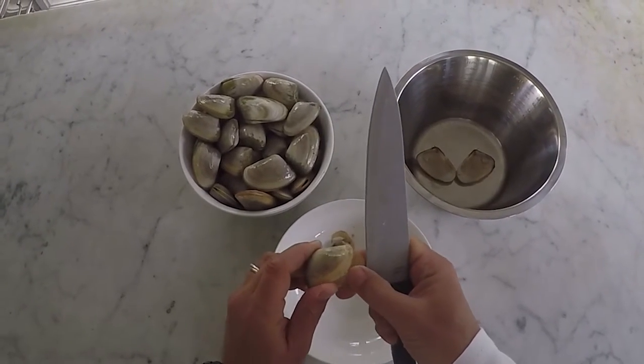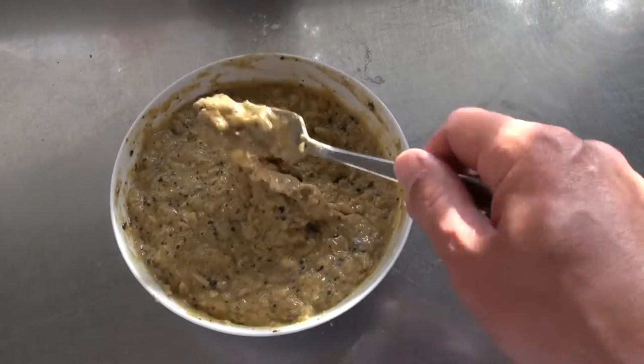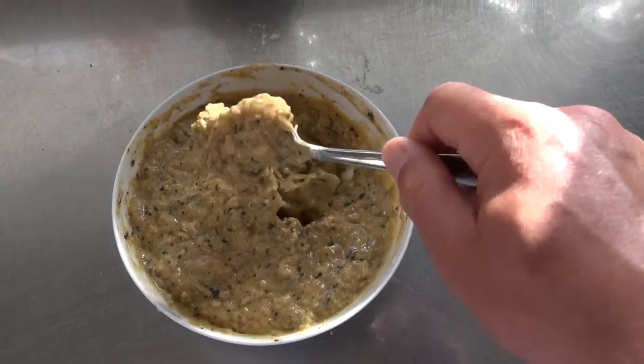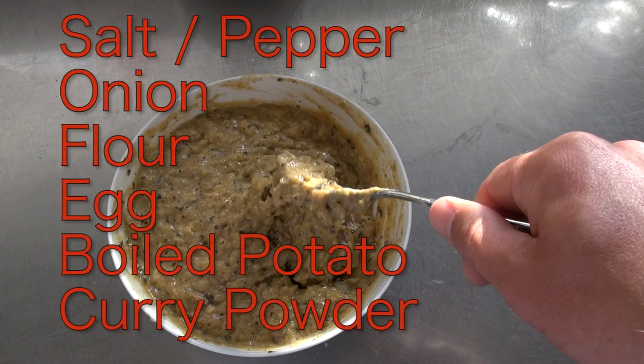Once you have finished opening the tuatua, discard the shells and get out the blender. Give the tuatua a short fast blend to chop them up before adding the rest of the ingredients: salt, pepper, onion, flour, and egg are the standard ingredients. Add some boiled chopped potato and curry powder for great texture and flavour.